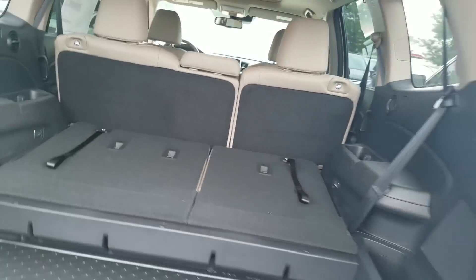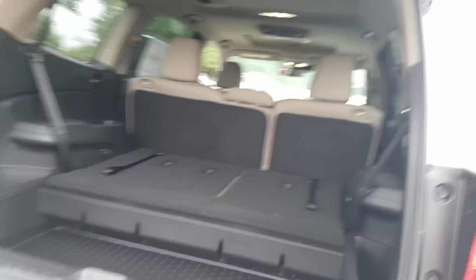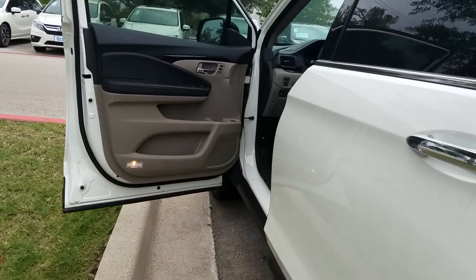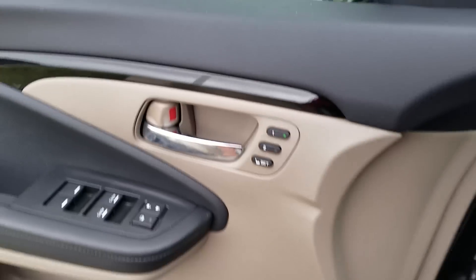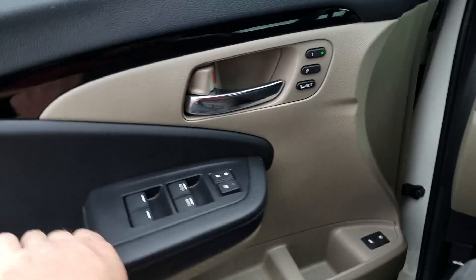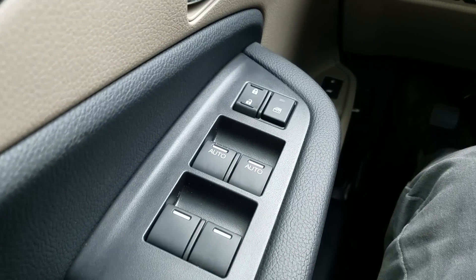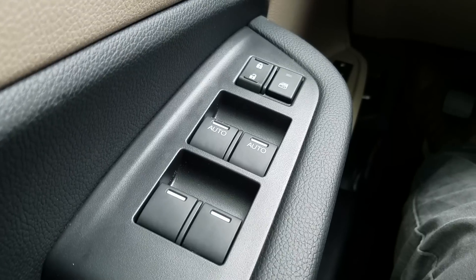I'm going to walk around to the front and walk you through some features and functions. Right when we get up to the door, you'll notice that on my door I've got power windows. My driver and passenger side are both auto up and down, so I can touch them one time and it'll adjust for me.